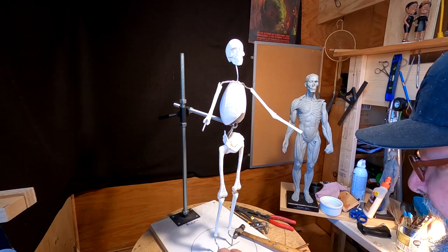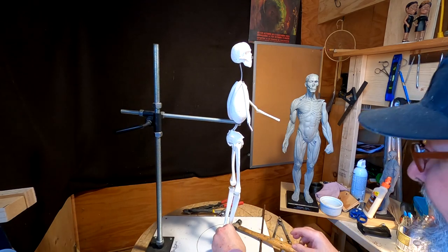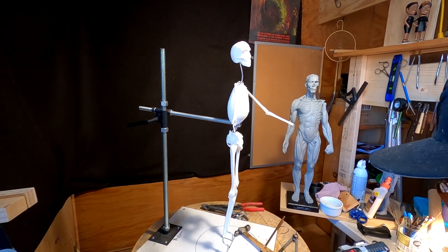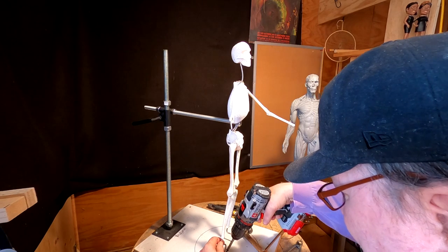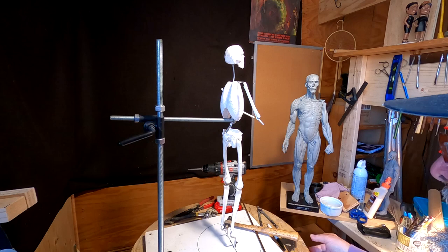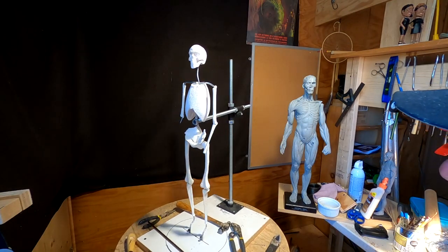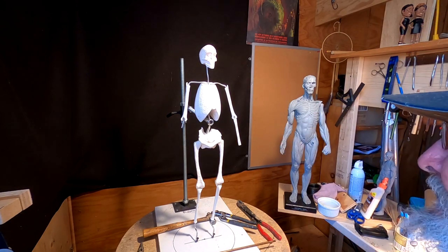What I did was I drilled a hole to match the diameter of the foot armature, and that's how I anchor the clay to the base. Putting a screw down next to the armature locks it in. I've got it anchored down now — I just got to figure out what I'm going to do with the arms and everything like that, but I'll work those things out once I get started putting clay on the figure.